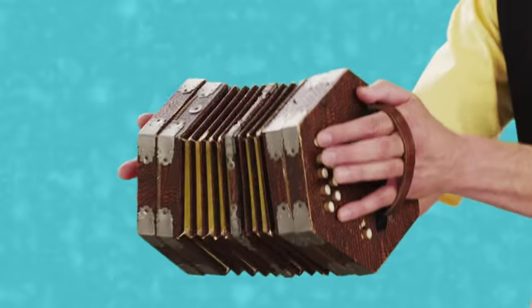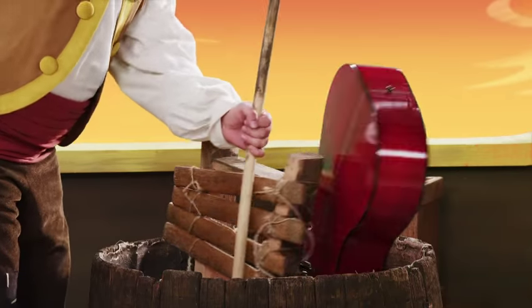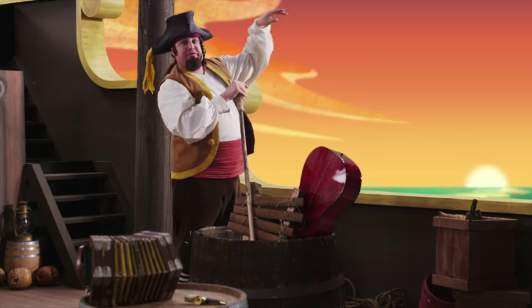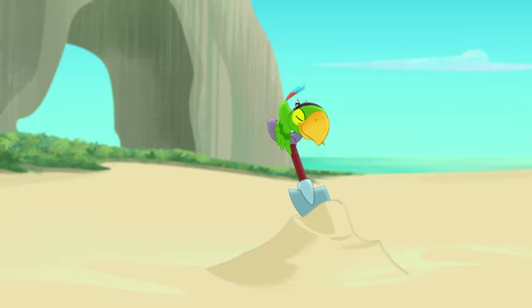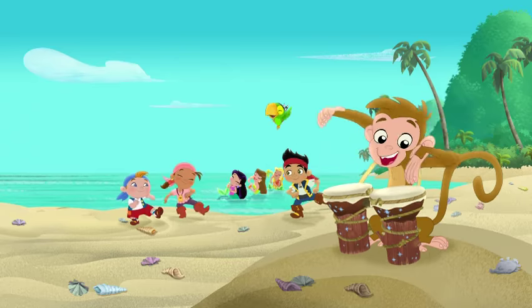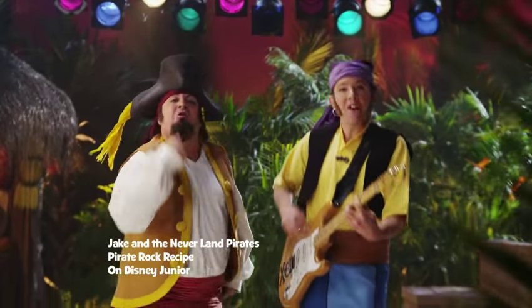A pitch of sailor's song with an old accordion. Then stew it up together with some xylophone and drums. Stir it with guitar and a dash of minor key. Then sing across the quarter-deck and send it out to sea. Yo ho, sing it from the crow's nest. Yo ho, axin' on the spot. Yo ho, rockin' on the ocean. That's the recipe for pirate rock.